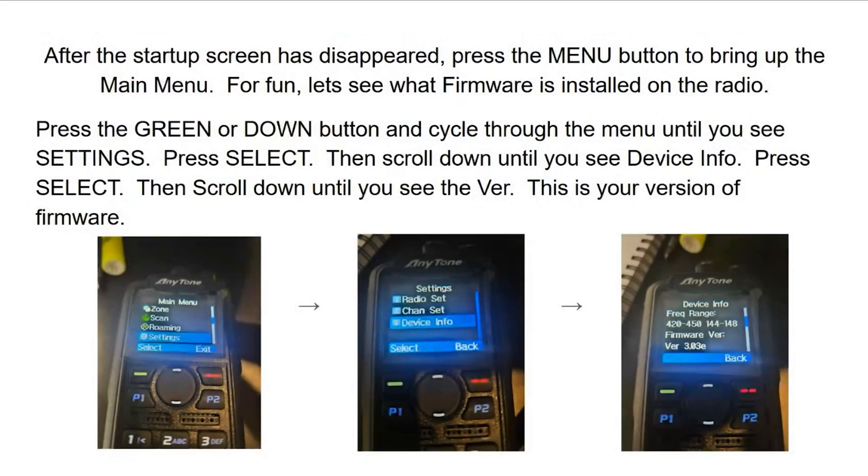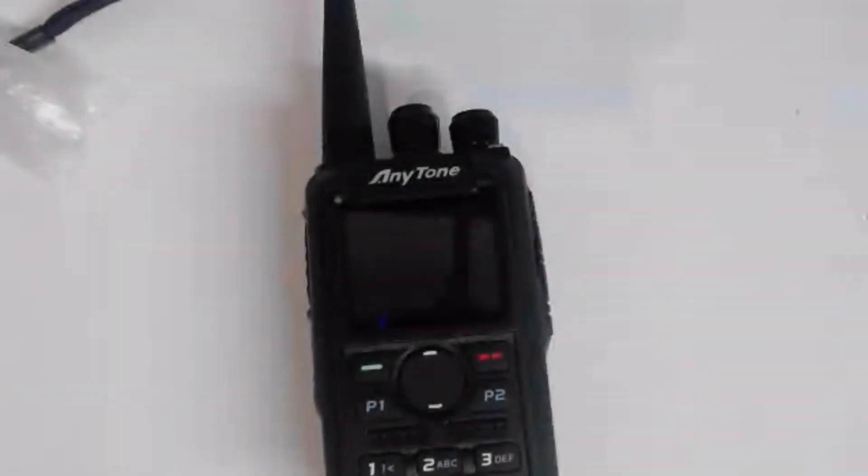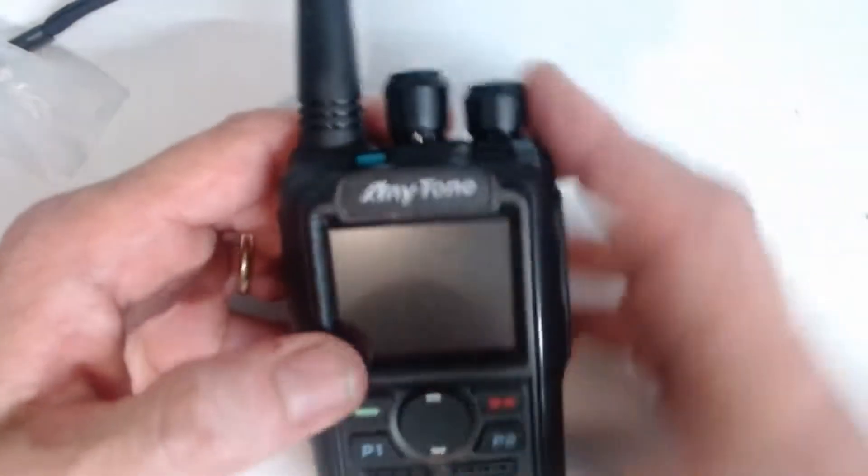After the startup menu has disappeared, press the menu button to bring up the main menu. Let's see what firmware is installed on this radio, since I just pulled this off the stack. Press the green or down button and cycle through the menu until you see Settings. This is a menu-driven radio, and you'll get very familiar with how to navigate menus as you gain experience.